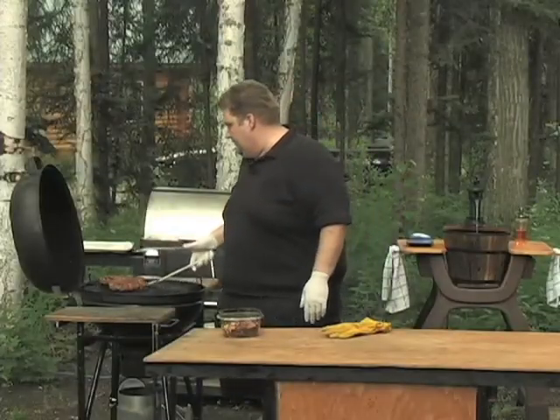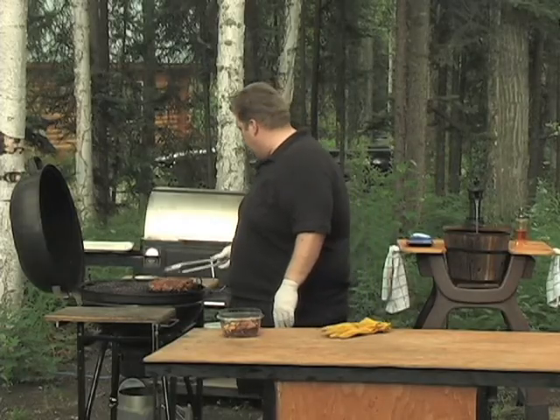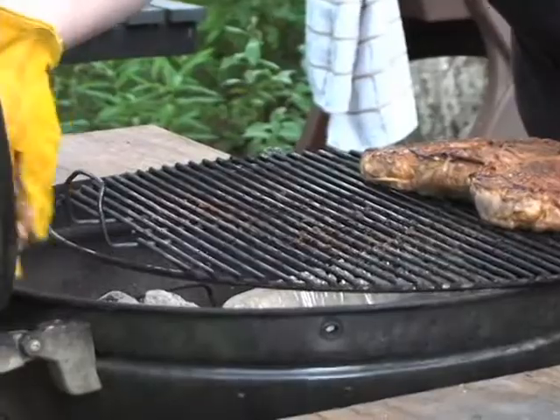This has been down three to four minutes on each side. We're going to pull it off so that it's over the drip pan, and we're going to put some smoke on it.